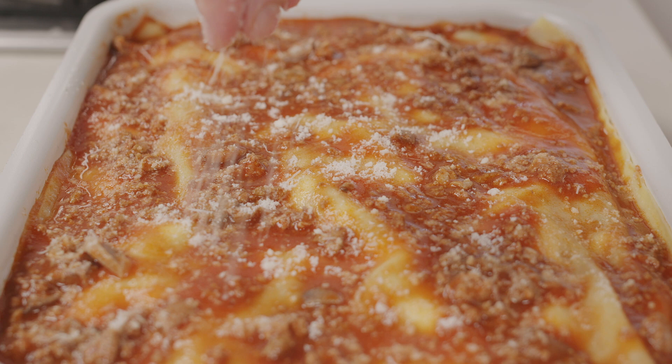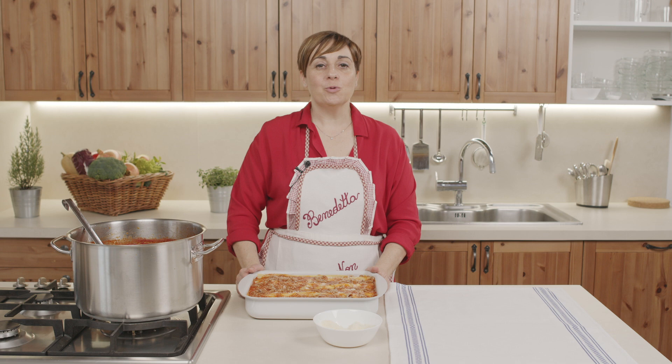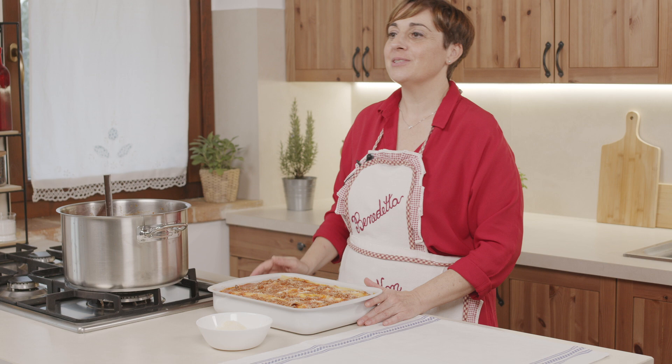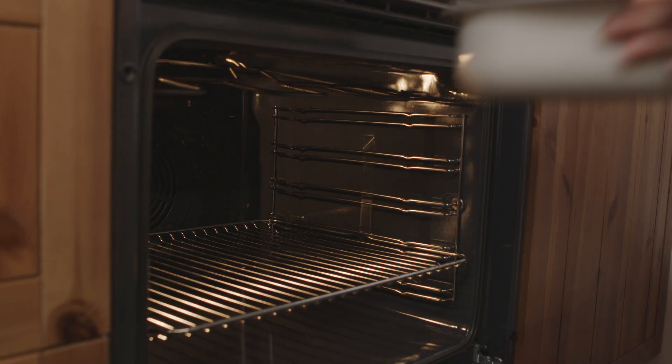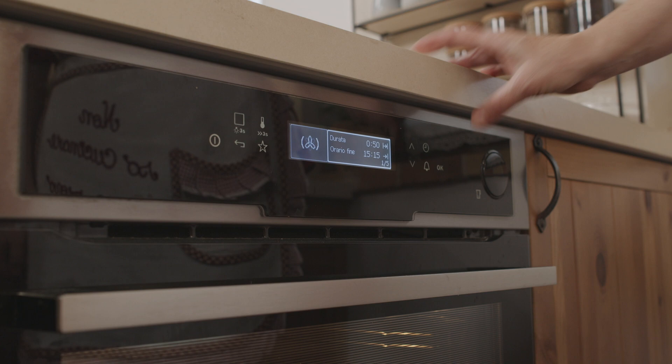Adesso inforniamo e facciamo cuocere a 180 gradi col forno ventilato per 45-50 minuti. Si deve formare una bella crosticina sopra. Vi avanzerà un po' di sugo — io ne ho fatto in abbondanza perché più ne fa e più è buono. Potete utilizzarlo per fare un'altra teglia di vincisgrassi oppure è perfetto anche per le tagliatelle fatte a mano.